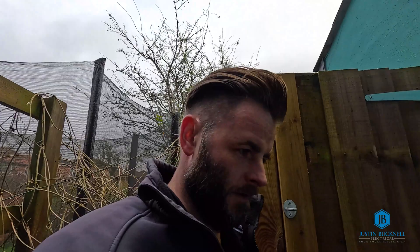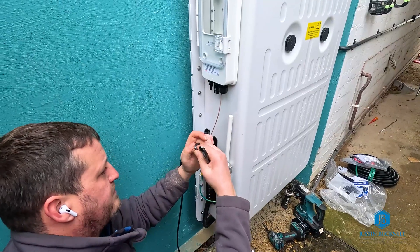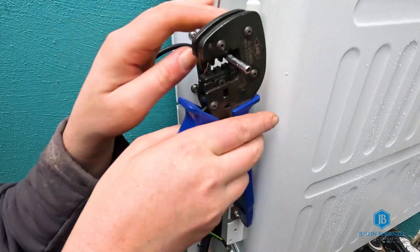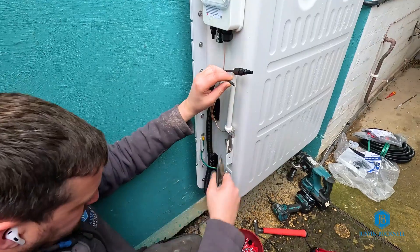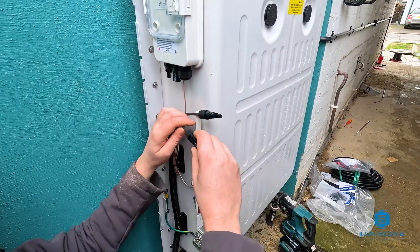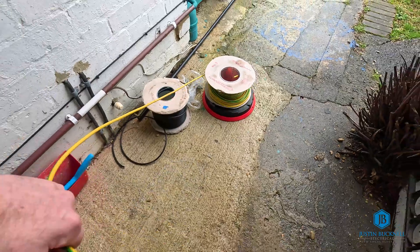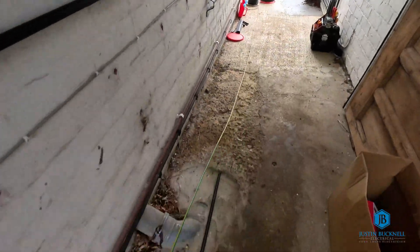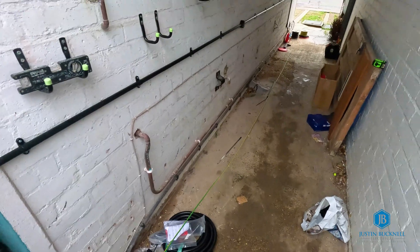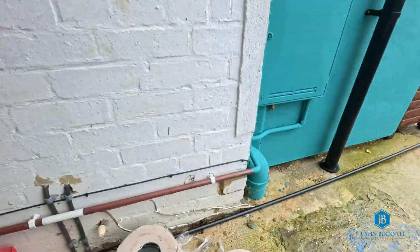Adam is going to put the DC connector onto the end of the DC cables at the battery. Let's put the Rumpotec into action again. That is just so much easier - wow, what a simple, easy, nice-to-use bit of kit. That is excellent.